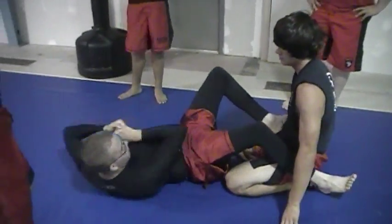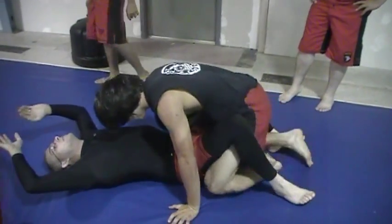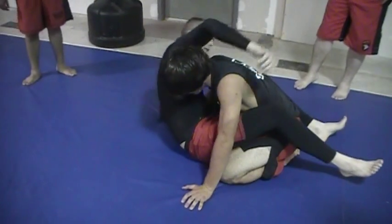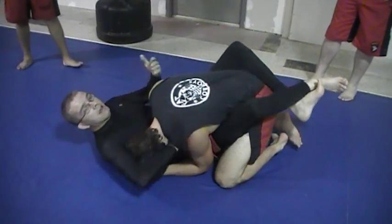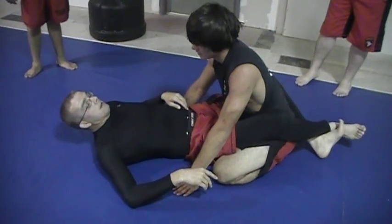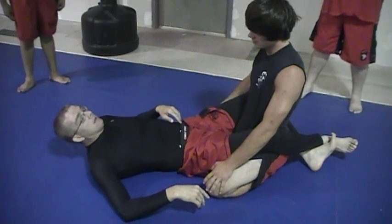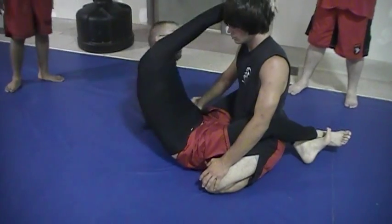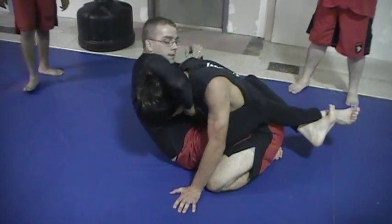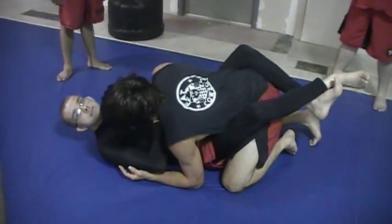I'm going to do an oblique crunch. You see a lot of people try to finish guillotines like this — what's tighter? The other one feels horrible; that one I can sit in. If you watch MMA, what happens a lot of times with guillotines? He slips his head out. That's because they're not finishing correctly.